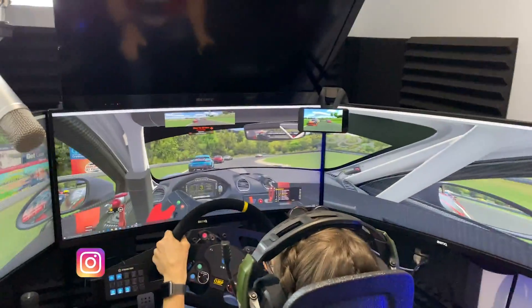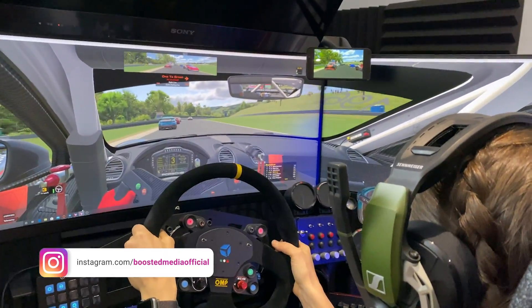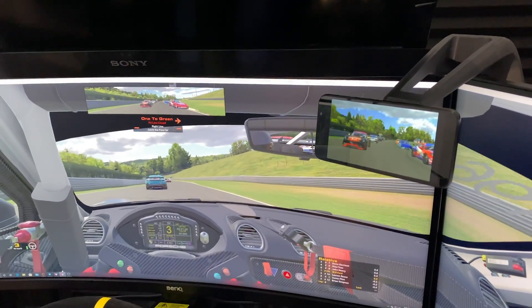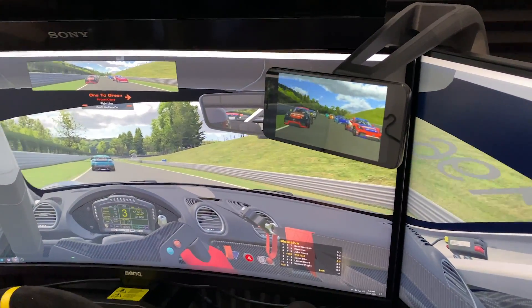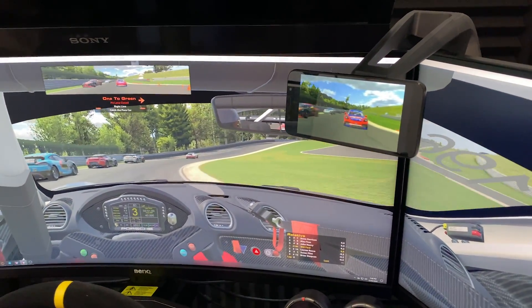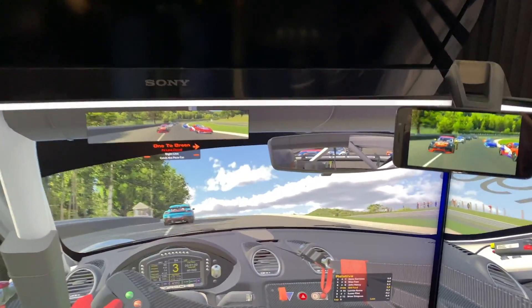We've got my lovely wife Jill here driving at the moment to demonstrate how this works. She's just lining up on the grid, doing a formation lap and everything's working. Just weaving from side to side — everything seems to be running in real time here, no lag. Seems to match what we're seeing in the mirror as well.